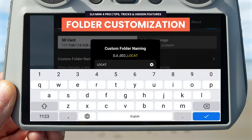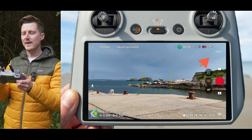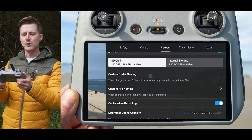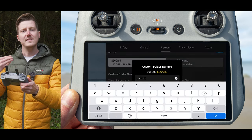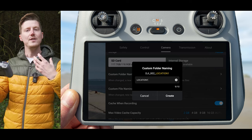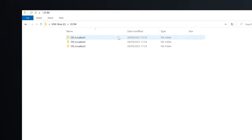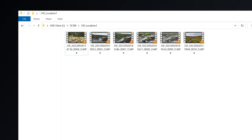A feature also seen on the DJI Air 3 that has been added to the Mini 4 Pro is folder customization. To access it, go to the settings menu on the top right of the controller screen, go to the camera subheading, and scroll down until you see the new option called custom folder naming. You can set the name of the folder your clips or images will go into. When you go to a different location, set a new folder name so all your clips are neatly organized into individual folders for each location.